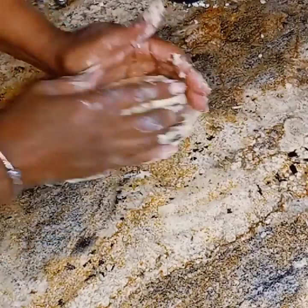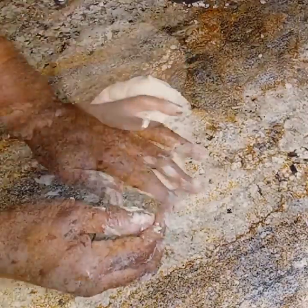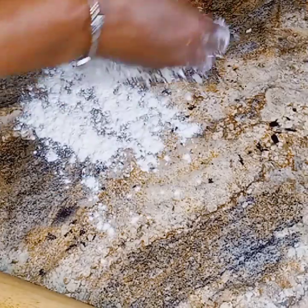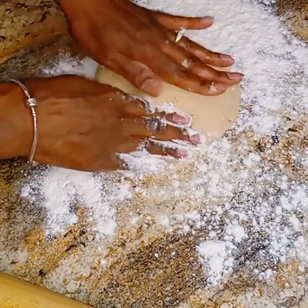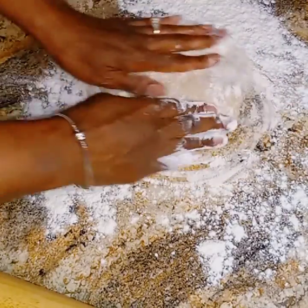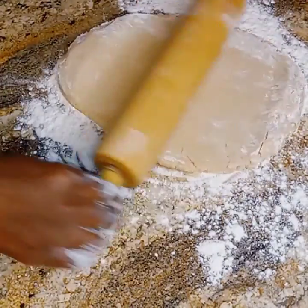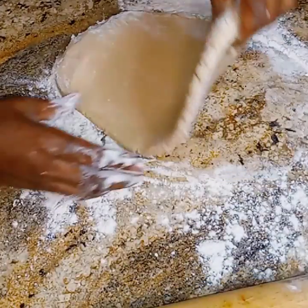Okay, my dough is ready, so I'm just going to go on ahead and start rolling it out. Very good dough for these taco hand pies. And you don't have to use chicken — you can use beef as well, lamb, turkey. It's totally up to you.